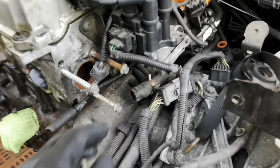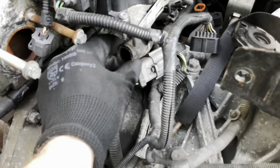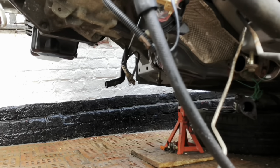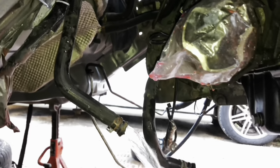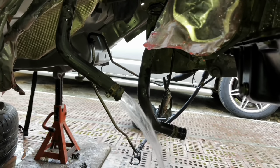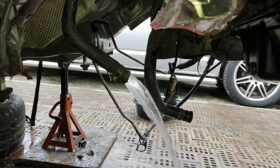I'm just going to flush out the heater matrix too while everything's disconnected. Put a hose on here and that will flush through the heater matrix inside and come out of the hose underneath. We need to catch the first lot of antifreeze that comes out because the heater matrix will still have some in, and then just let the clean water run through it.